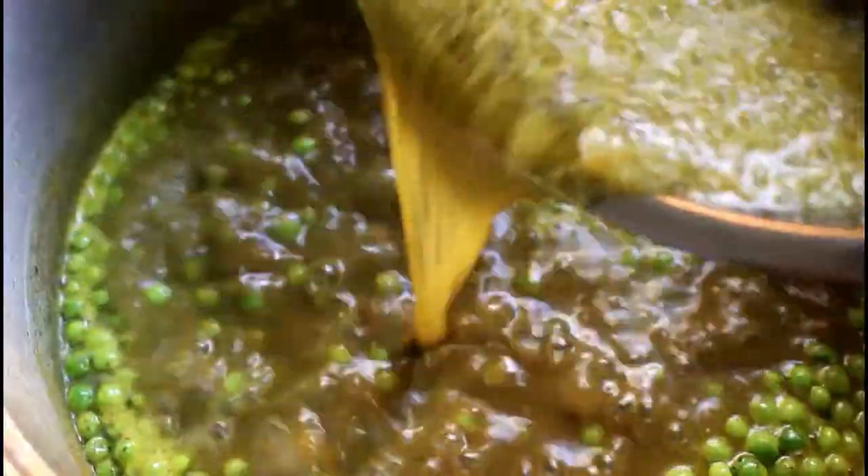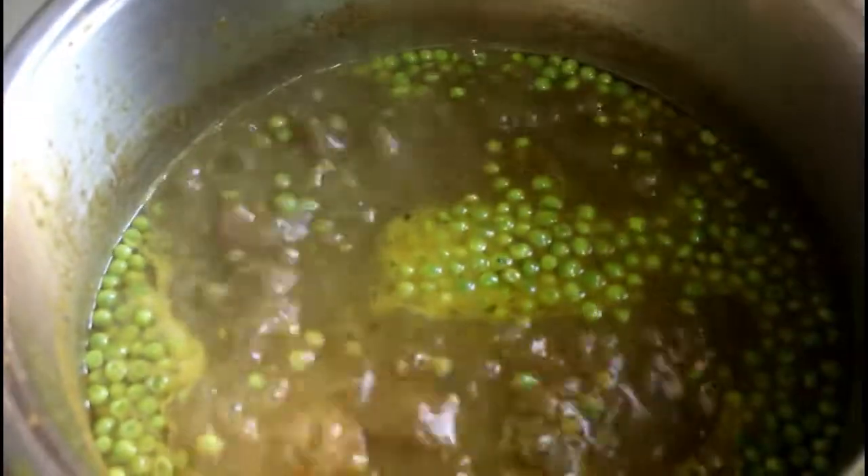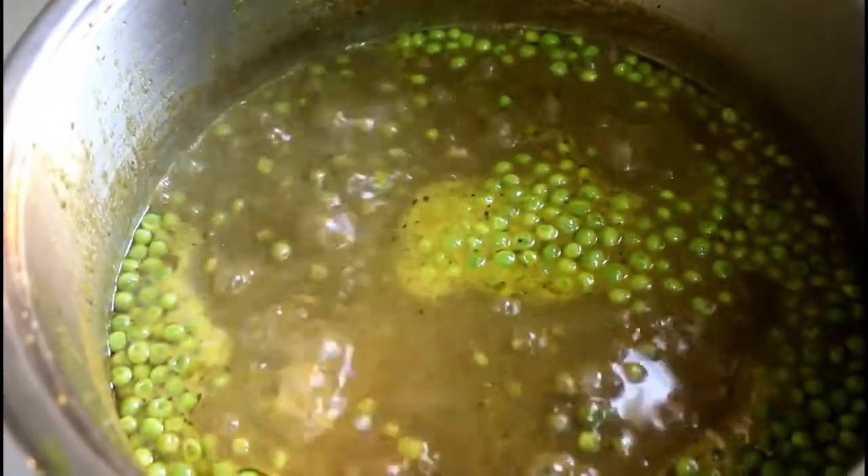So right now I'll be adding this spice mixture to the pot where I have the peas. The peas have been cooking for about 3 to 4 minutes now — I'll still give it time to cook through, then I'll add the other ingredients. After about 3 more minutes of cooking the peas, this is what it looks like now.